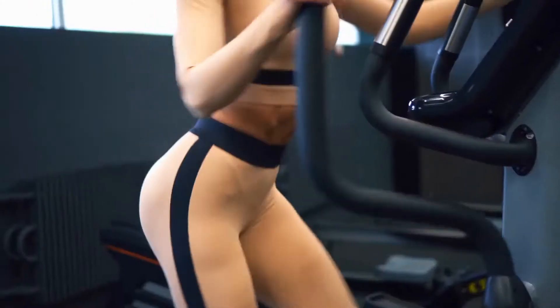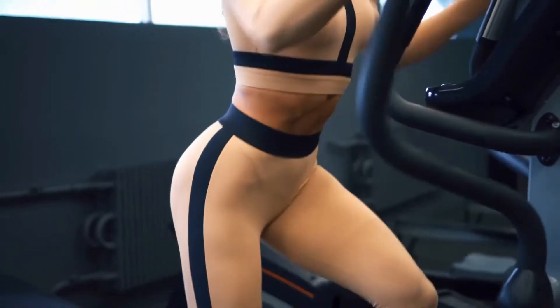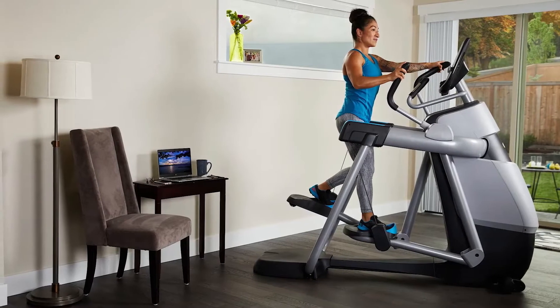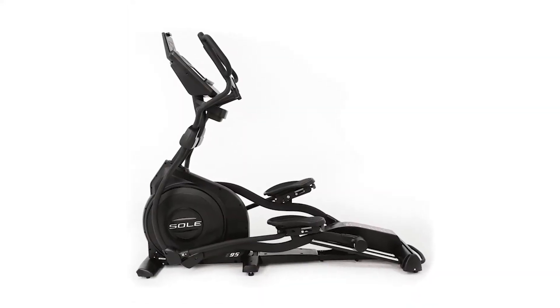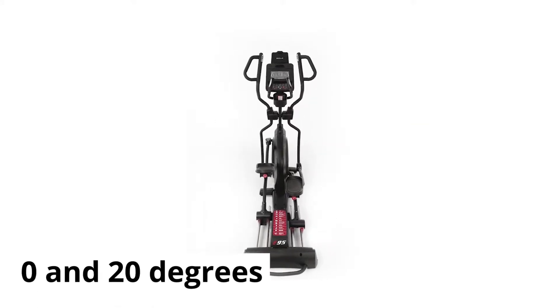Incline adjustability: with any elliptical, you want a machine that offers a decent range of incline and decline adjustability. The Precor AMT835, for instance, offers 13 to 40 degrees of incline and decline. On the other side, the Sole E95 provides a smaller range of between 0 and 20 degrees.